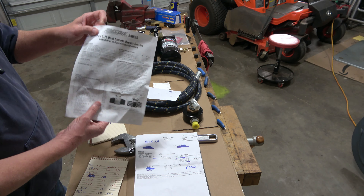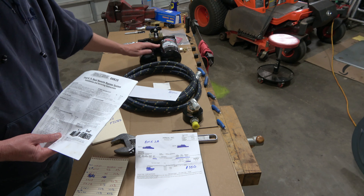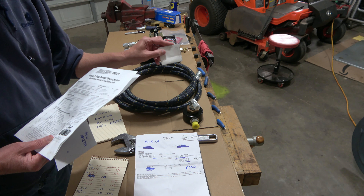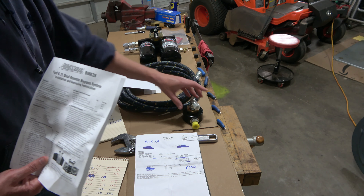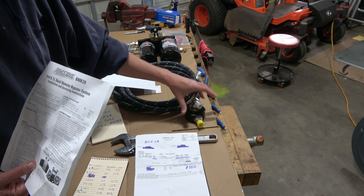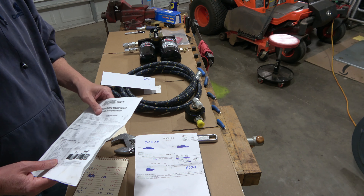The BMK-28 came with a filter, hose, a cutting template — you'll get more detail in a minute — a bracket, and fittings to connect the filter assembly.